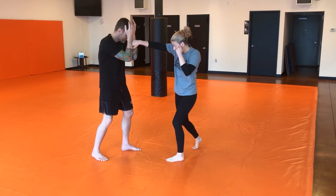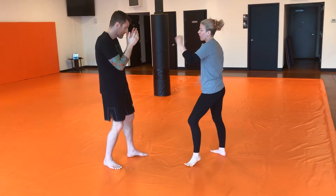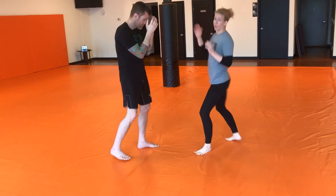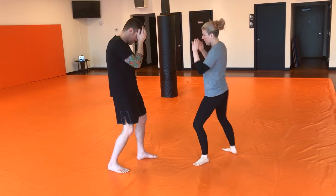Jab, cross, hook. From here I'm going to do a rear kick, but I'm not going to do a full rear kick turning my hip over and everything. I'm going to land it, but I'm not going to turn my hip over.